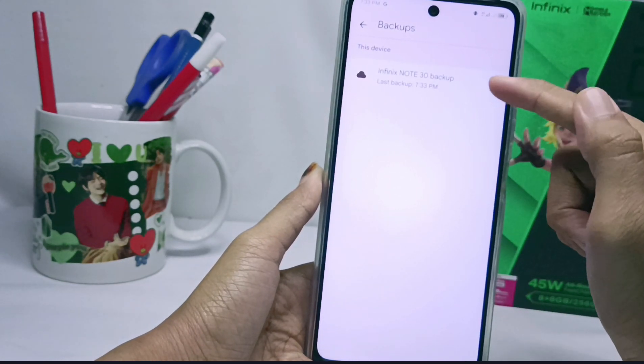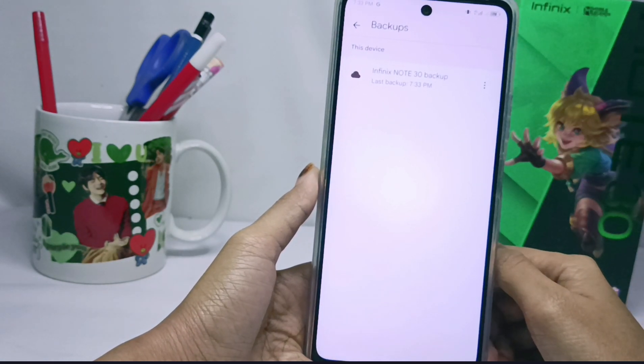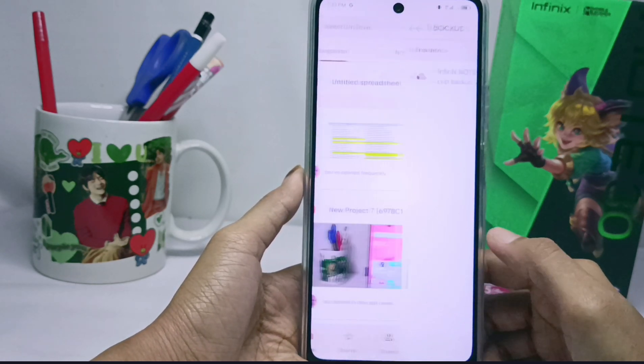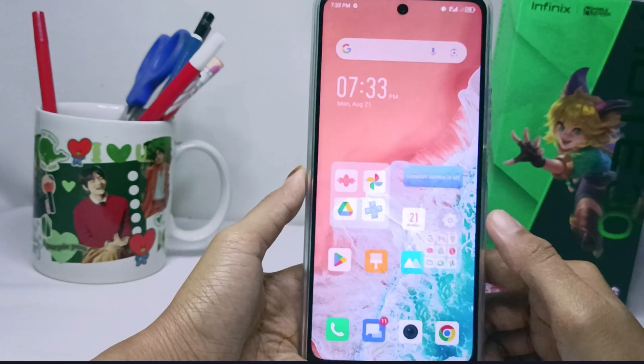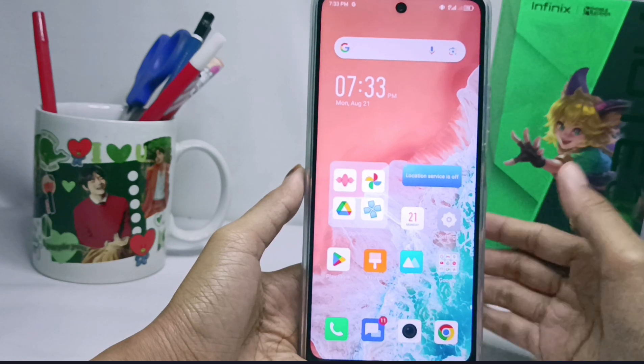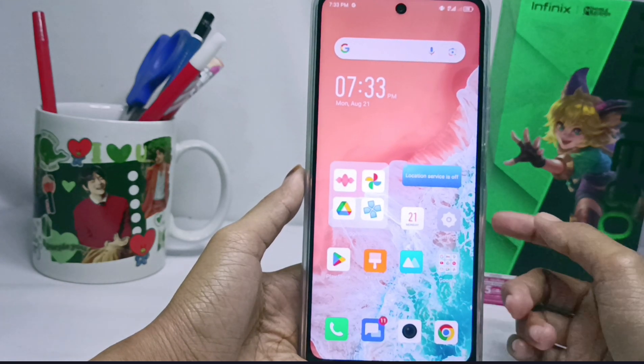That's the tutorial on how to backup data to Google Drive on the Infinix Note 30 NFC device. This method can also be applied on the Infinix Note 30 and Infinix Note 30 Pro. Please press the subscribe button for more information. Thank you.